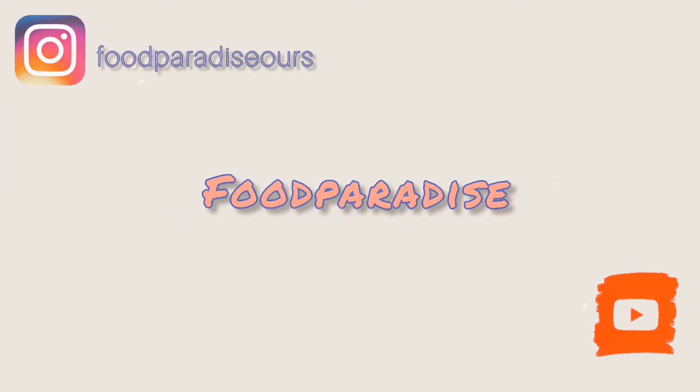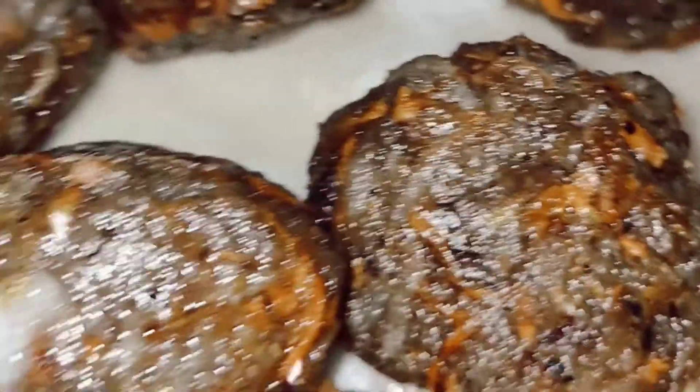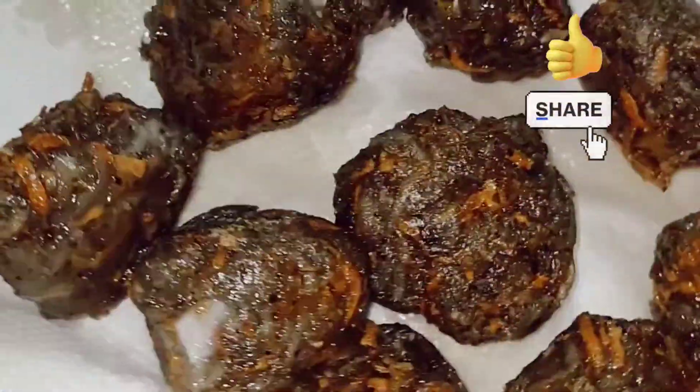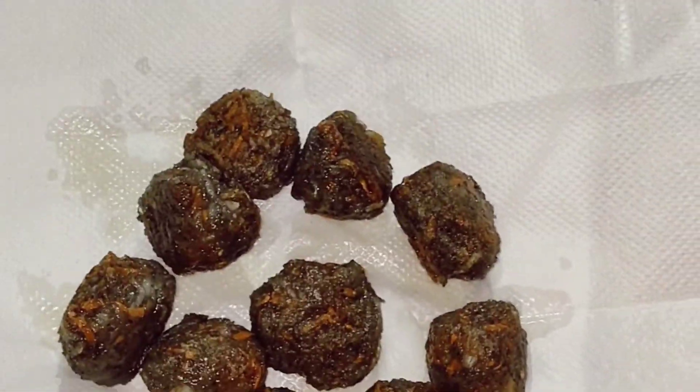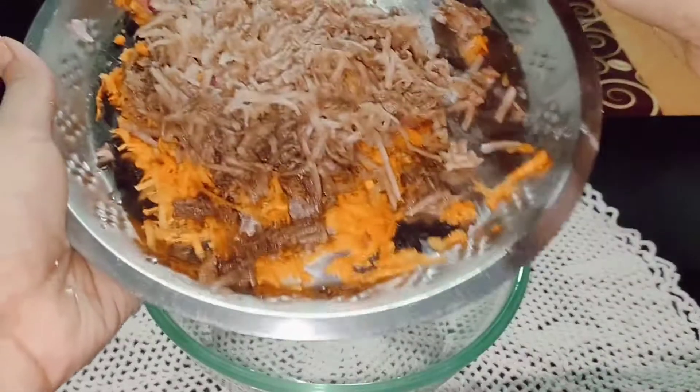Hey foodies, welcome back to Food Paradise. In this video we are going to make a recipe of veg manchurian gravy. Basically, it sounds like you have added some more water to a veg manchurian dry version and then you have your own gravy version. As you can see, it looks super delicious, isn't it?